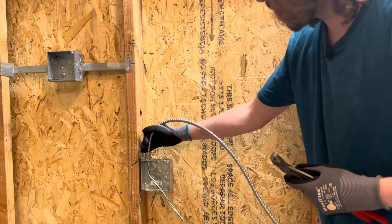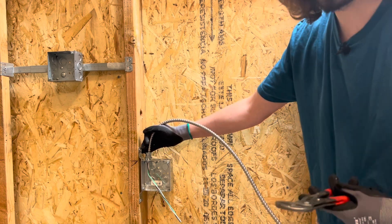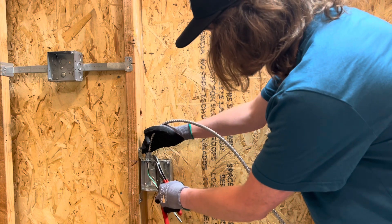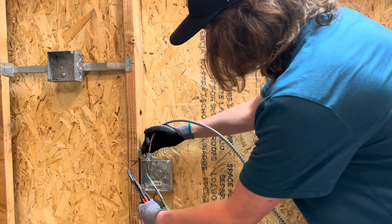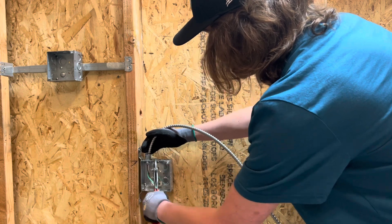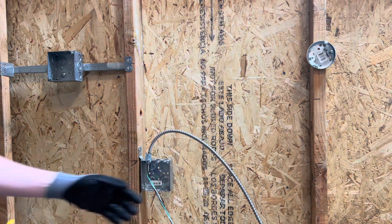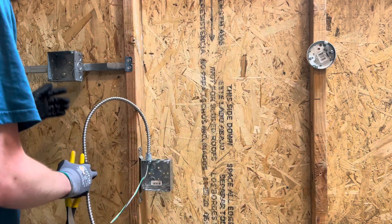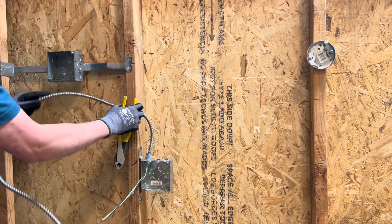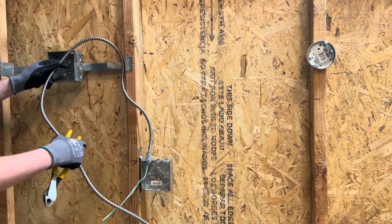Once you go ahead and get your knockout knocked out, you're just going to go ahead and put your wire inside. You can either push it down, but I also like to use my channel locks to just pinch down on it so you really don't have to use any effort at all — just go ahead and pinch that down and you're good to go. Then if you want to go ahead and measure out to your next device, I have my hole right here, so I'm just going to guesstimate how much length of wire I'll need.